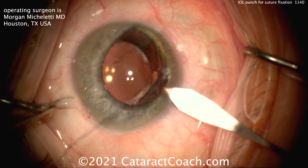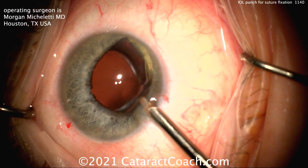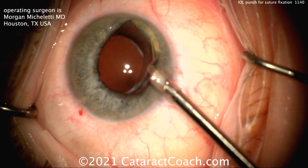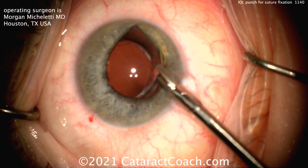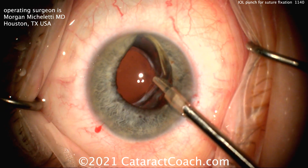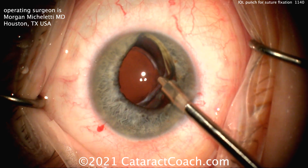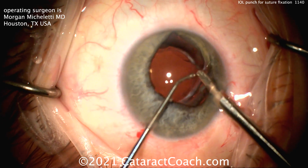Here's a patient with a dislocated lens — you can see one haptic is already above the iris. An incision is being made, going inside the eye, and there's the Eye Well Punch being positioned right at the haptic-optic junction.